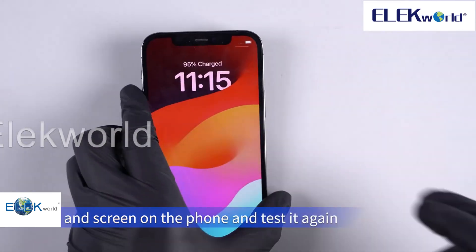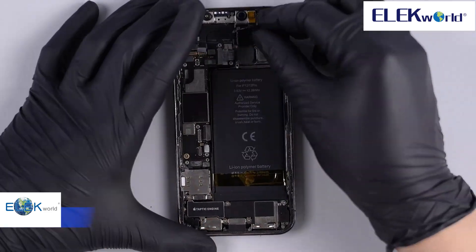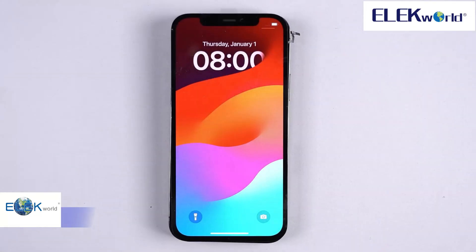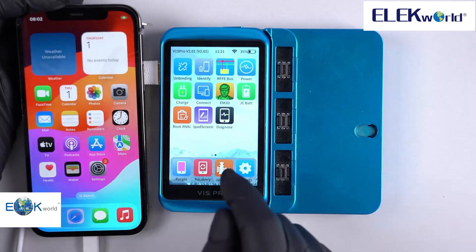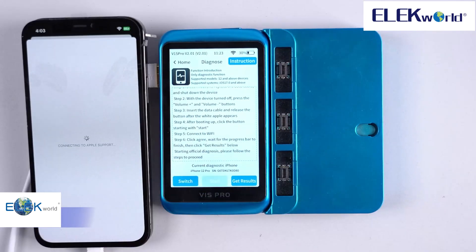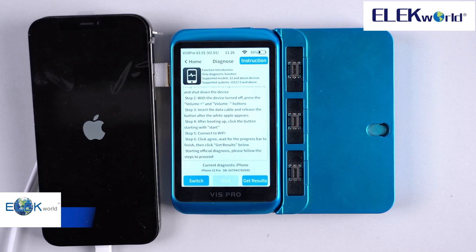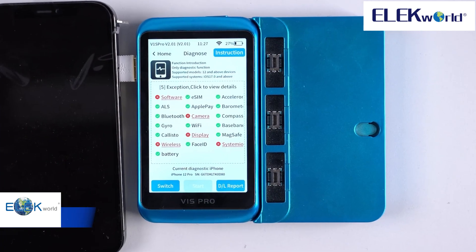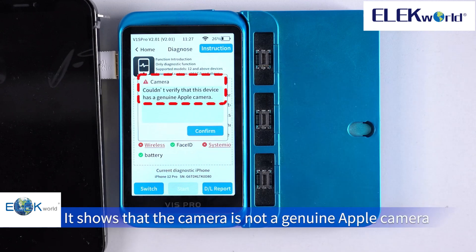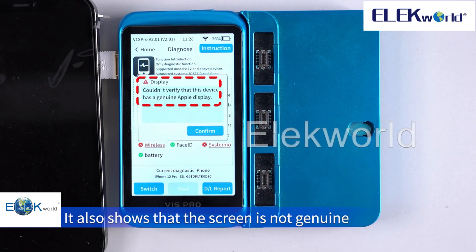Now let's replace the camera and screen on the phone and test it again. We can see that both the camera and screen have problems. Check the details — it shows that the camera is not a genuine Apple camera. Check the screen — it also shows that the screen is not genuine.